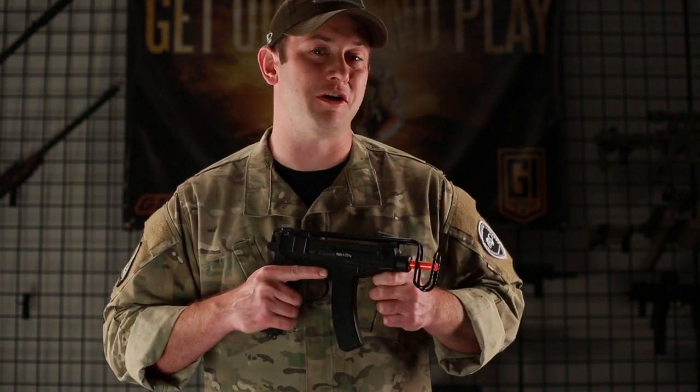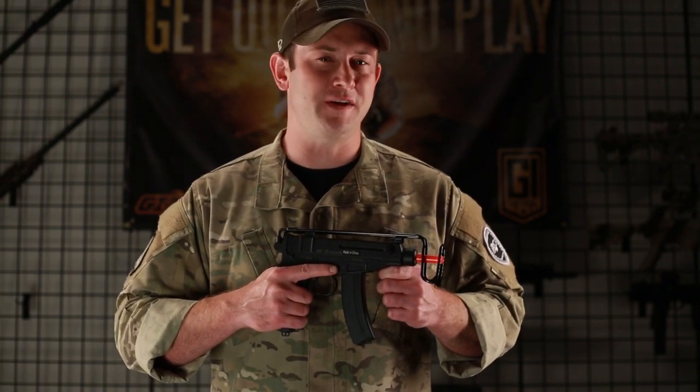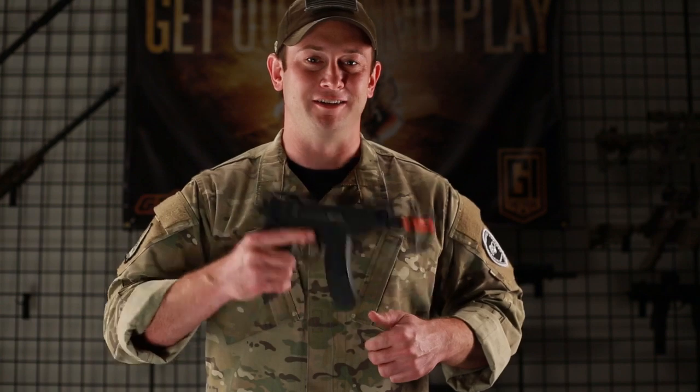Hi, GITV, Bob the Axeman Hildebrand here again today, and today I'm here to talk to you about the ASG Full Metal CZ Scorpion VZ61 AEG.